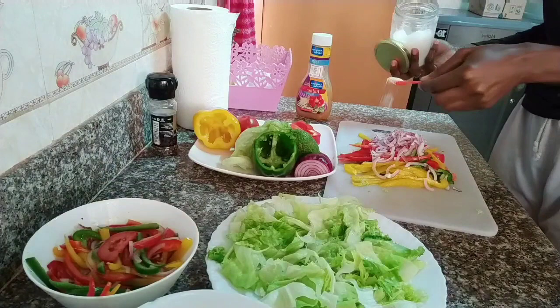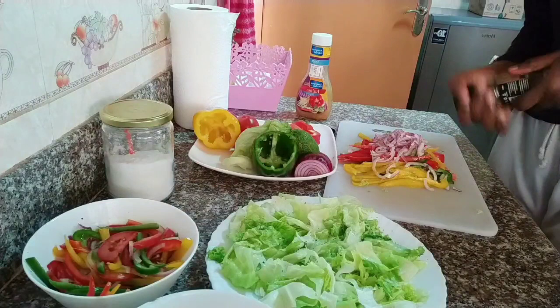Add your salt and your pepper, which is optional. Give this a good mix and then add your dressing, which is also optional.